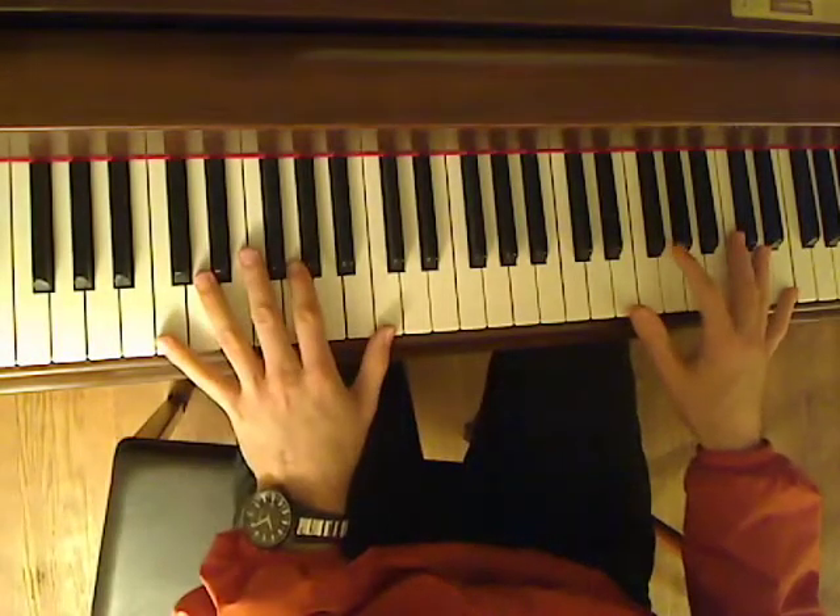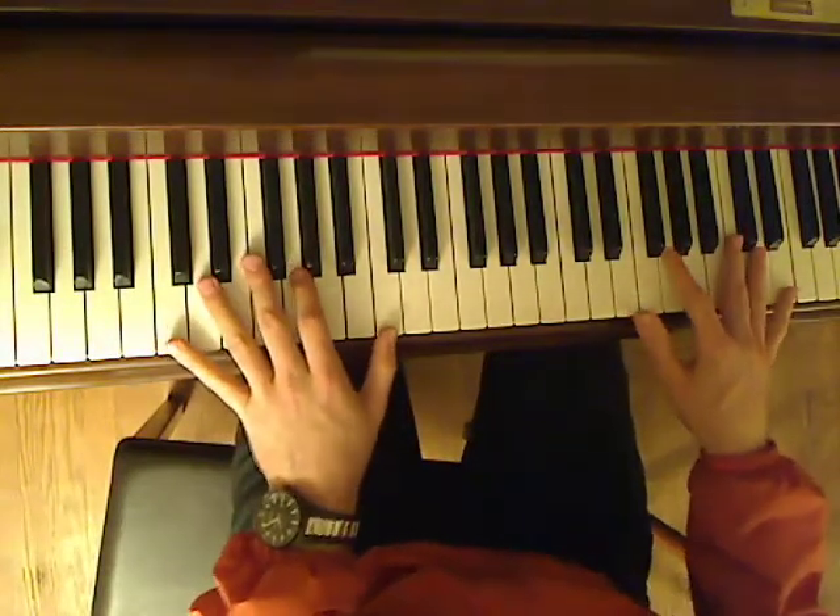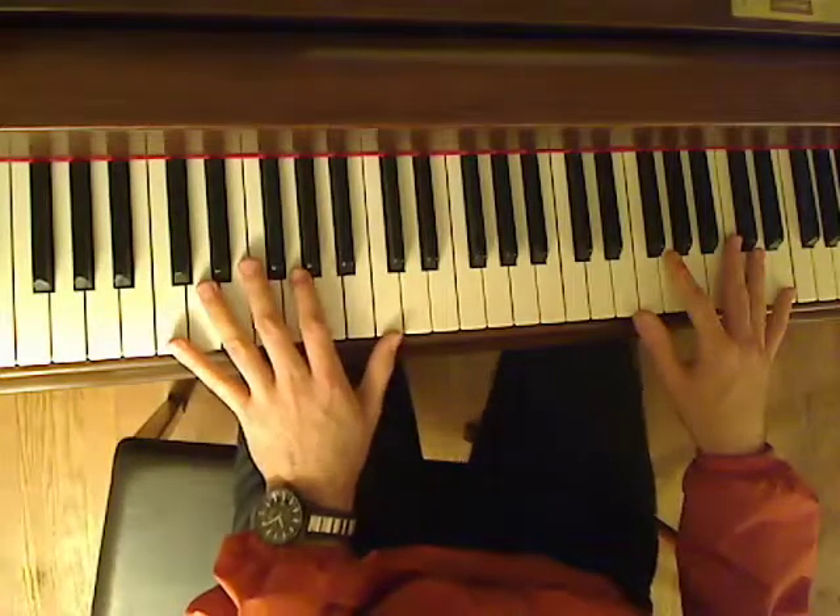Hey Noah, here's your song. Here's the intro, and this is intro, verse, verse, chorus.